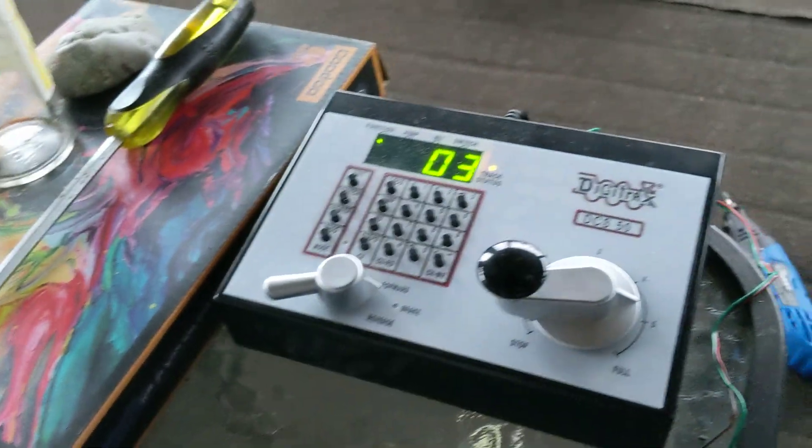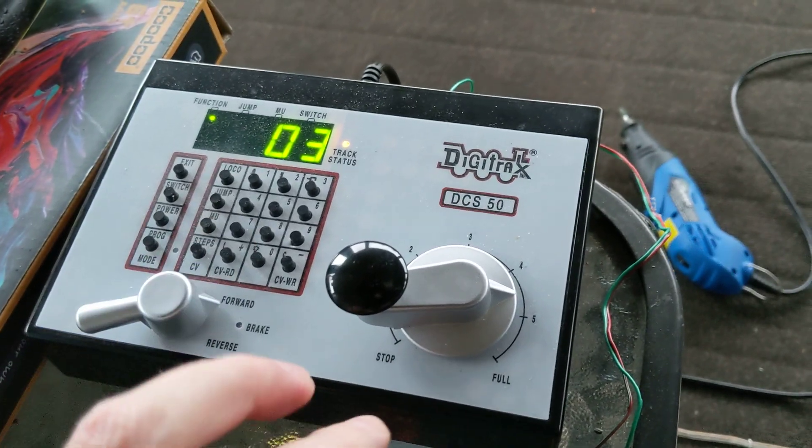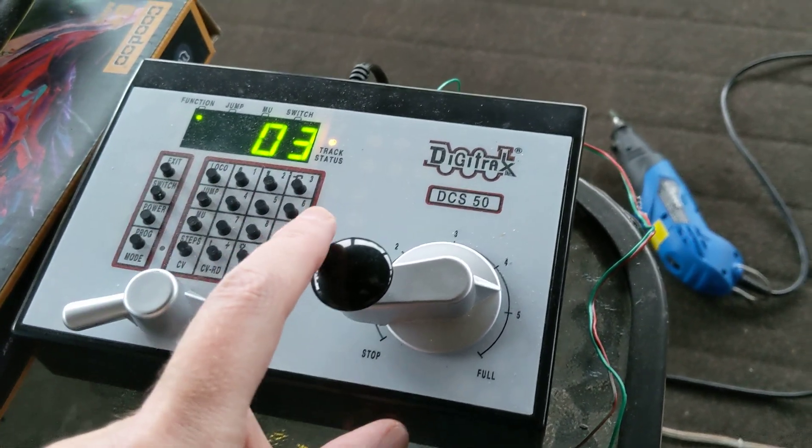I'll show you the setup — just don't mind the clutter; we keep some things in here in the wintertime. I'm just using an old DCS-50. So here, I've got it at about 4.5 right now at that speed.